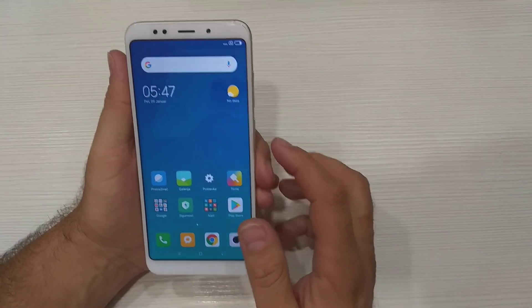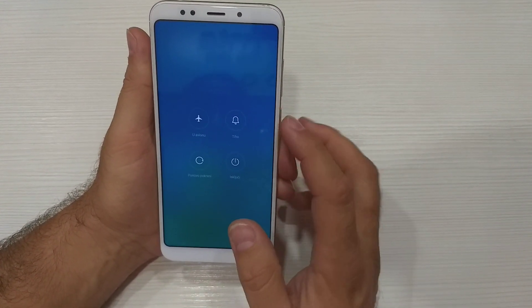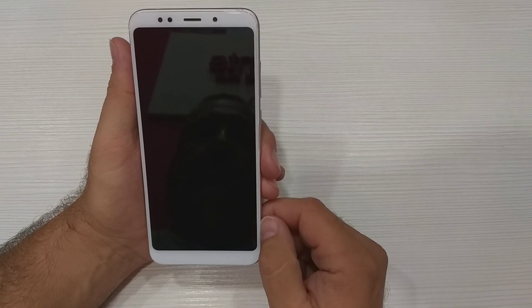First step: switch off the phone. After switch off, wait a few seconds.